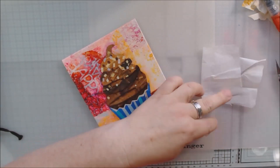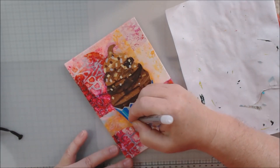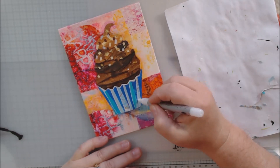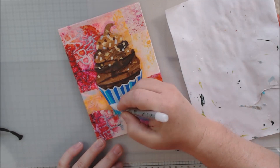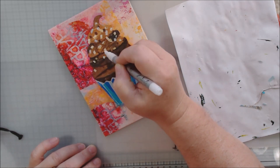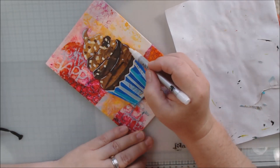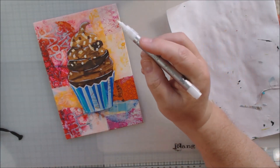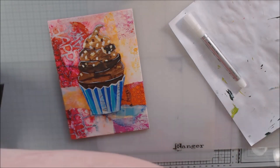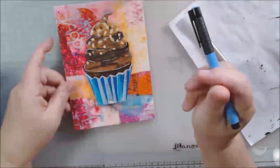Then I'm going to do highlights with this Arteza fine tip acrylic paint pen. I got these recently — 10 white ones and 10 black ones in a package together from the Arteza company. The other Arteza acrylic paint pens I had were fat tips, which I use for some painting things, but they're too fat for this type of project. These new little skinny tip ones are great, so I've been using them. I added some white highlights, kind of deepening and expanding that shadow.